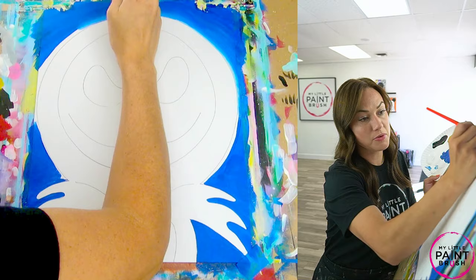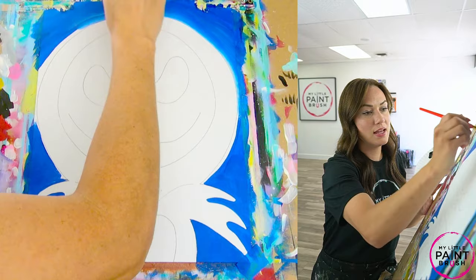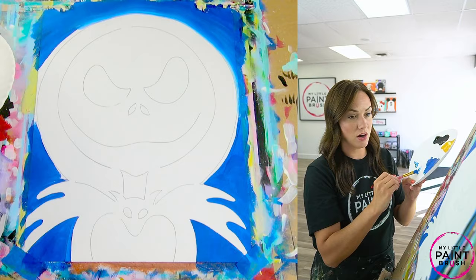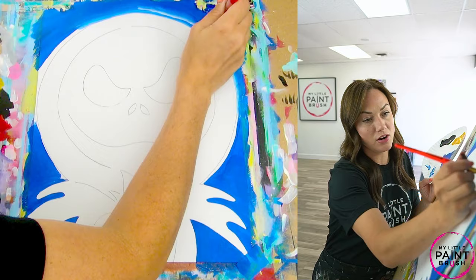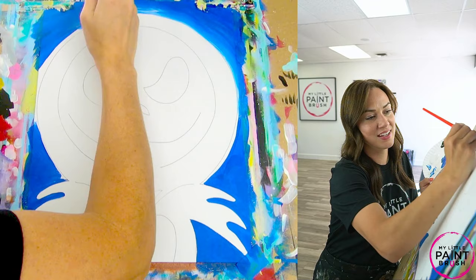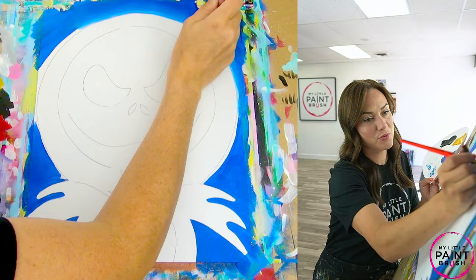If your paint isn't offloading from your brush to your surface — whether it's paper, canvas, or wood — you need to add water or more paint to your brush. It's a mistake a lot of new artists make. We're kind of afraid of the paint at first, so we don't put enough on our brush. Don't be afraid of it — really load it on there. You can always take some away if necessary.